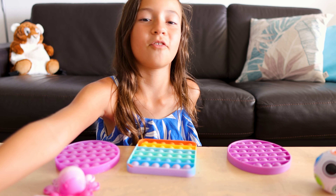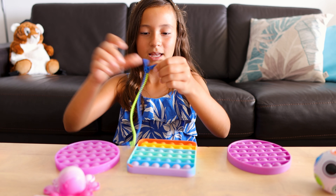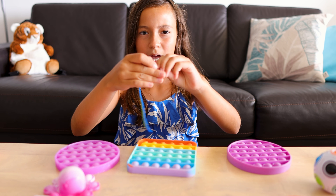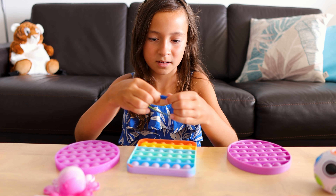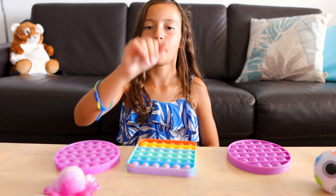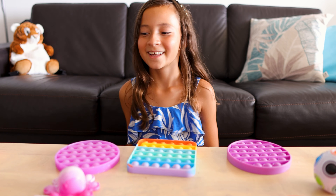I also have a zippy bracelet — it's a blue and lime-ish one. Let me just put it together and now I'll wear it for the rest of the video.